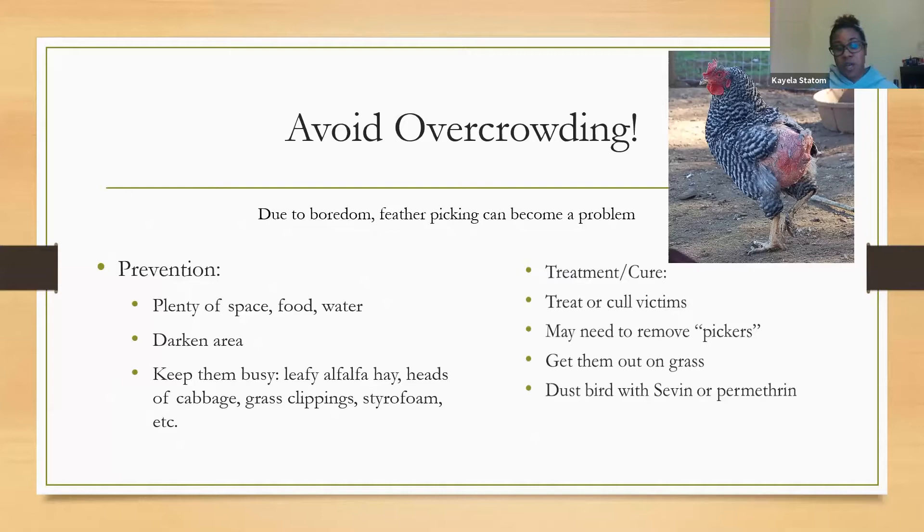To prevent feather picking, give chicks alfalfa hay, heads of cabbage, grass clippings, styrofoam, or anything like that to keep them busy and take their minds off picking on each other. To treat or cure picking, you can treat the victims, cull those being picked on, or remove the picker. If you're giving them everything they need and they're still picking on other birds, you may just have to cull them.